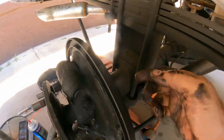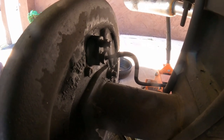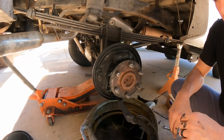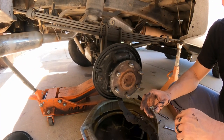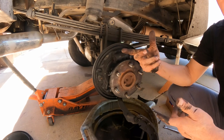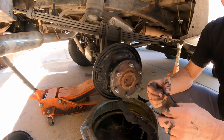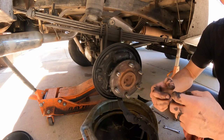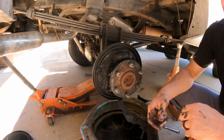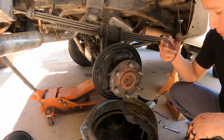The back wheel bolts are 10 millimeter, and the brake line nut is 14 millimeter or 9/16 — you can use either one. Now, if you have a vehicle with a lot of rust, make sure you spray behind the line with WD-40 or a little bit of oil so it can penetrate between the line and the nut. That way, when you break it loose, the brake line doesn't twist with the nut and break the line. Very, very important.